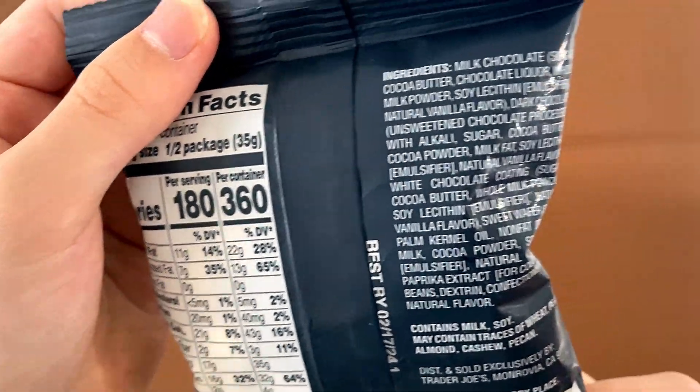You mean like latte and cappuccino and stuff like that? It's milk and soy — okay, that makes sense. The price is 99 cents.